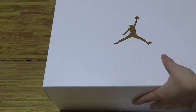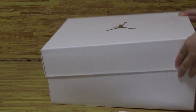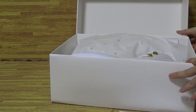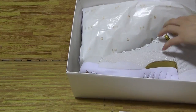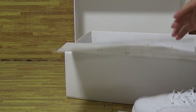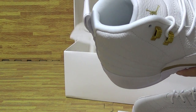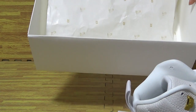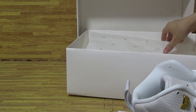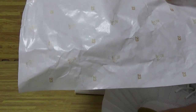As you can see, it comes with a white shoe box with the Jumpman logo. Let's have a look inside — take the shoes out. Inside it comes with white shoe paper with '23' printed on it.